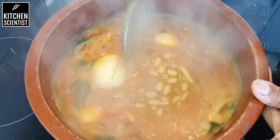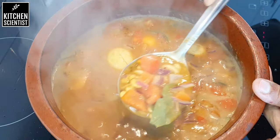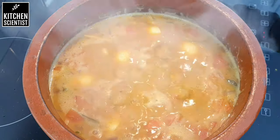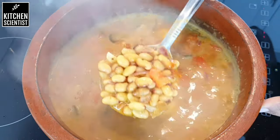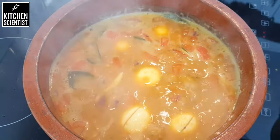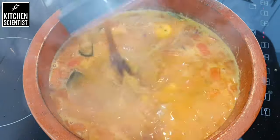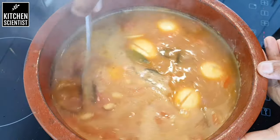Keep mixing it now and then so that it doesn't stick to the bottom. The onions have started to change color — we need the onions and tomatoes to be completely soft. By this time, I have soaked a small lemon-sized tamarind in some water and extracted the juice from it. I'm going to add the extract and give it a nice mix.